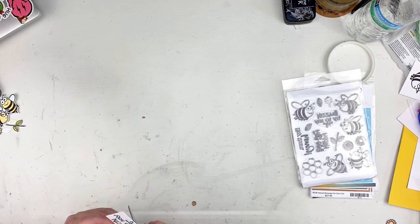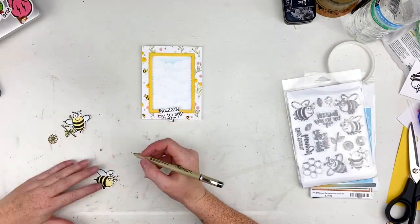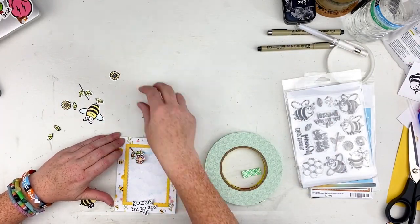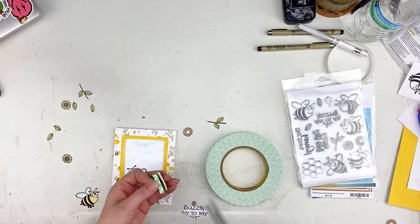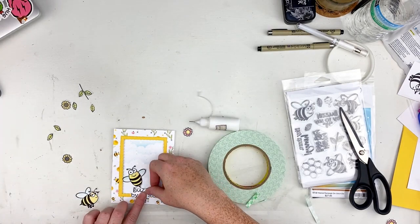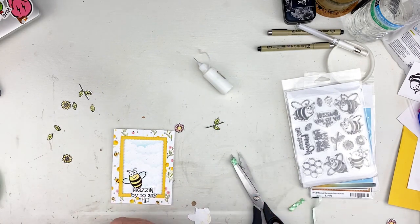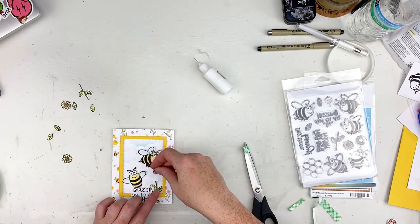I'm fussy cutting around my words — 'buzzing by to say hi' — I thought it was cute. I pulled out my black Micron and white gel pen to go over spots marked with the distress oxide and touch up any areas where it leaked out the sides. I went ahead and added a little bit of 3D foam to the back of that 'buzzing by to say hi' sentiment, just at the top so it's sitting inside the frame and won't sink down.